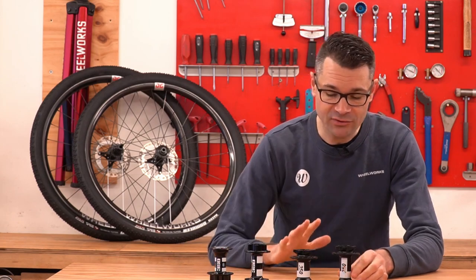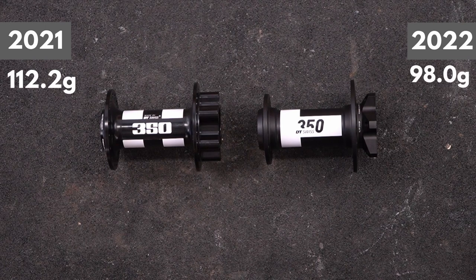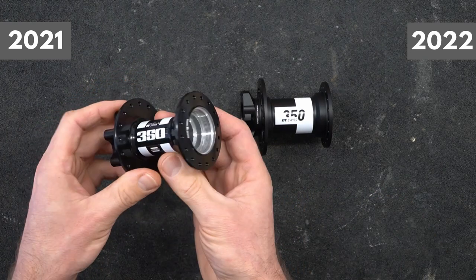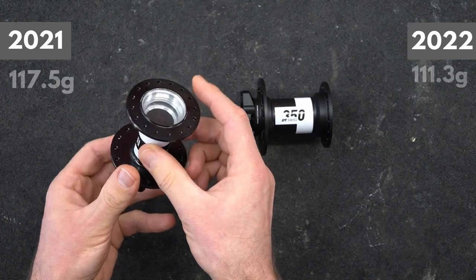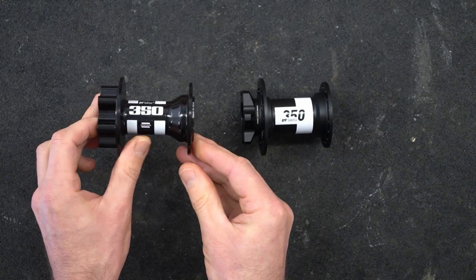The hub weights for the shells really surprised me. For the front hub, we've got a reduction of 14.2 grams between the 2021 and 2022 versions. And for the rear hub shells, we've got a reduction of 6 grams. That's a total of 20 grams saved just through the hub shells alone — that's pretty incredible.